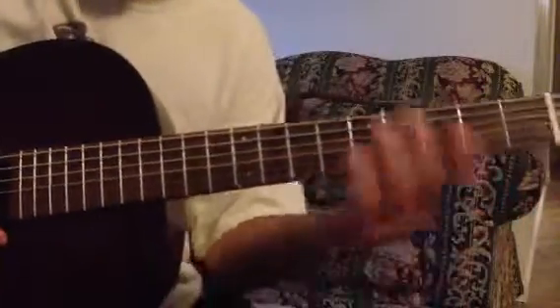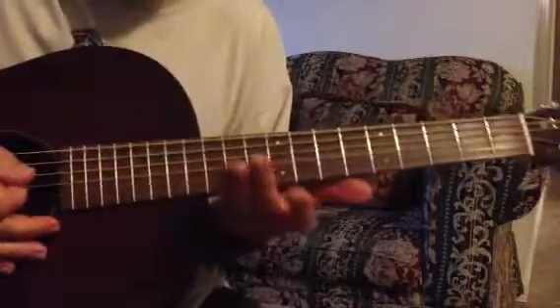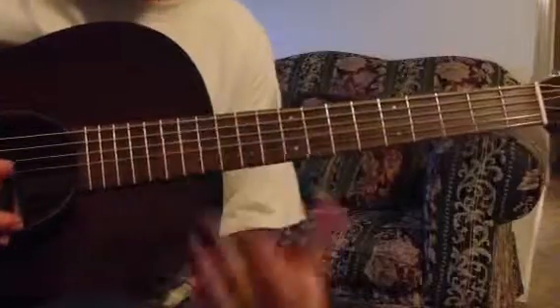That makes it a G. And you can go right on up, all the way to the twelfth fret, and then you'll be repeating. It's kind of tough on this guitar because my body's at the twelfth fret. But then that would be the E scale again.